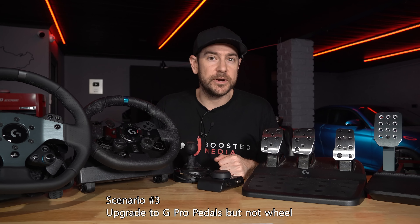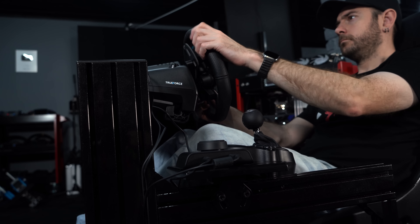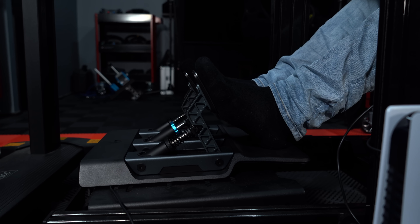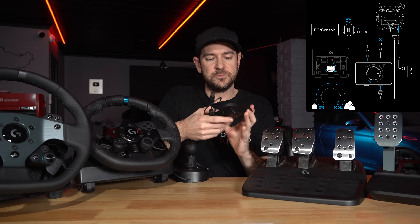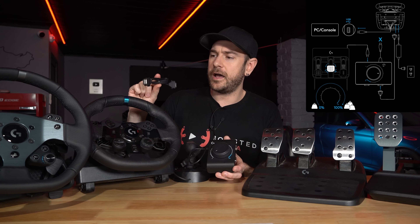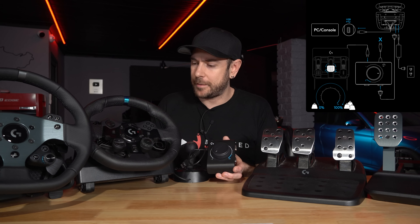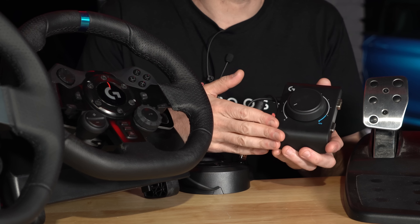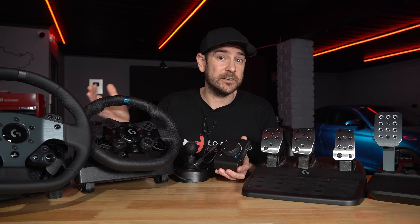So scenario number three — you already own a G29, G920, or G923, and you're wanting to upgrade just your pedals without upgrading your wheelbase. On PC this has always been simple; you can just buy whatever pedals you want as long as they can plug in via USB. On console though, you're a little bit stuck because of only being able to have one input device connected at any given point in time. Under this scenario, what you're able to do is upgrade to the Logitech G Pro pedals, plug those into the USB-A connection on the side of the racing adapter, then connect the racing adapter to the pedal input port on your G29, G920, or G923. That is done via the little RS-232 60-centimeter-long cable included in the racing adapter box. So it's a decent pedal upgrade for your G29 without having to fork out for an upgraded wheelbase. Just be aware that it does unfortunately only work with Logitech's G Pro pedals, so it is disappointing that it's not a little bit more versatile when it comes to connecting other pedals.